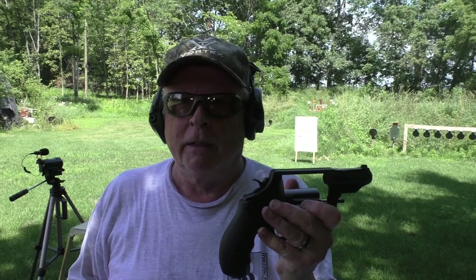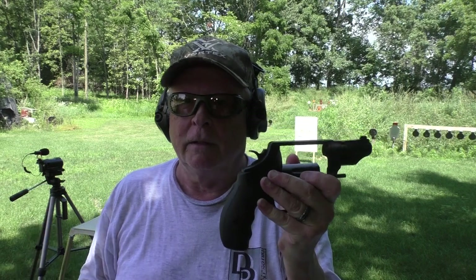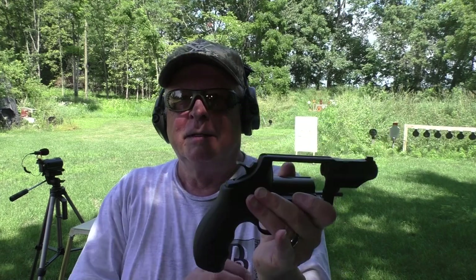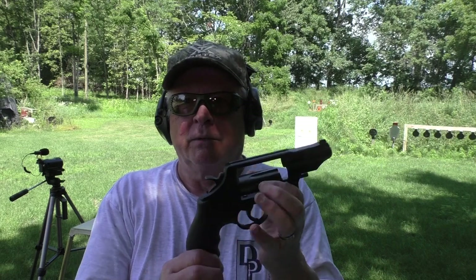I'll apologize for the dark image on the camera. It's not adjusting well to the fact that I'm standing in the shade with a lot of bright area behind me. Even though I've got three lights on above the camera, it's not doing a good job of lighting things up close, so I apologize for the darkness — but it is what it is today.